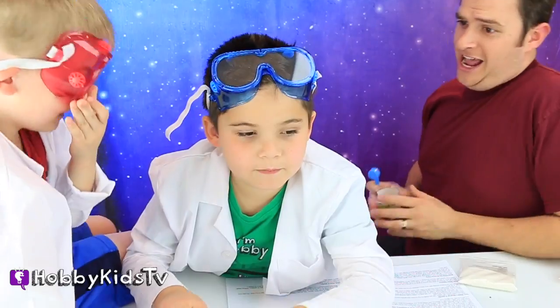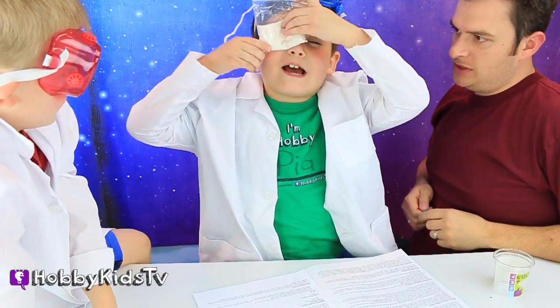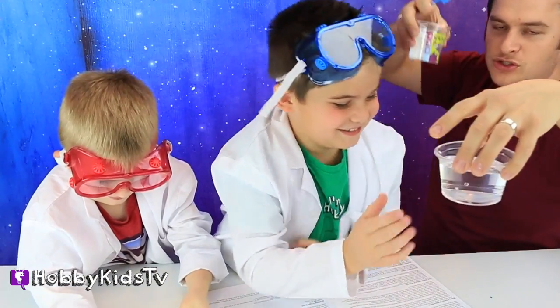Hobby Science Lab! Gravity Goo Powder — we're going to take a half scoop and put it in this cup. And then we're going to take some water and add it between lines two and three.